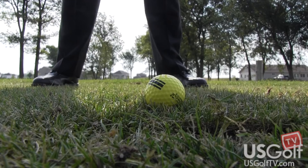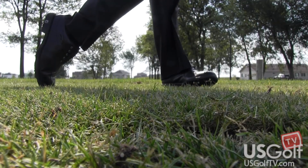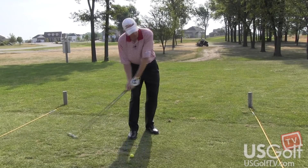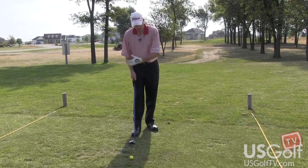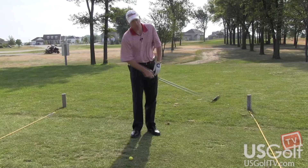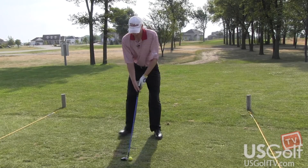Some of the keys are just making sure that you get a good extension and a good follow-through. A lot of people when they hit a fairway wood, they kind of peek and look up and they want to see where the ball is going. So I'll really try to focus on the golf ball, staying down and through, getting a good extension and position — and it should look something like this.